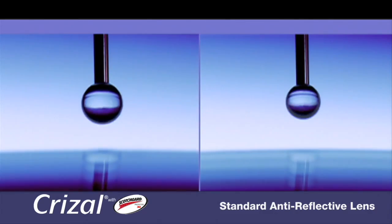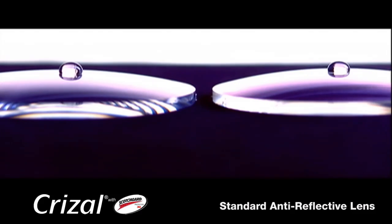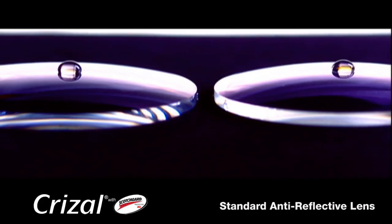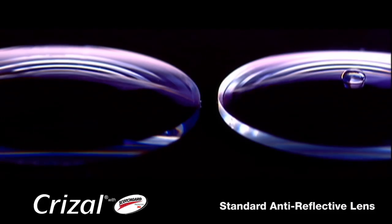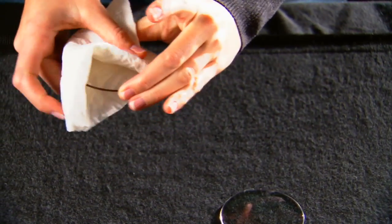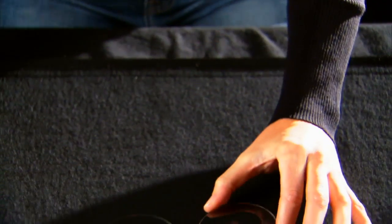Chrysal lenses with Scotchgard Protector also repel water. This allows a bead of water to slip off the lens much easier, demonstrating cleanability. Watch how quickly a bead of water slides off the Chrysal lens. Chrysal lenses with Scotchgard Protector resist dust and lint so your lenses stay cleaner and clearer for longer.